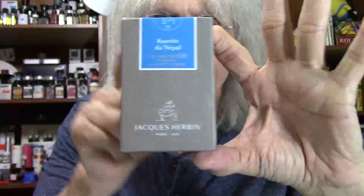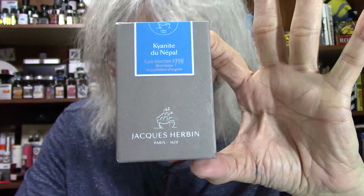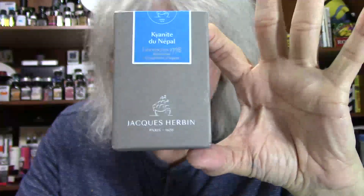Hey, welcome back to Larry's Fountain Pins and it's time to do a review and show you a new ink that I have purchased. I picked up this bottle of ink from the Pen Thing store. Brian Freelander is the owner of a pretty cool fountain pen shop. So here is the ink — this ink is called the Kyanite du Nepal and that's from Jacques Urbain. That is the new hottest ink that's been exploding all over the USA.